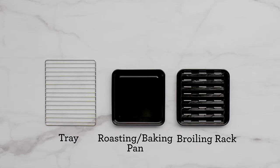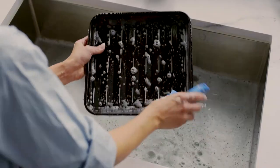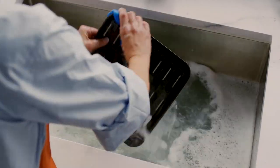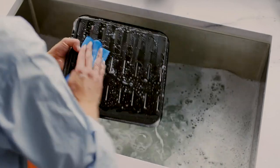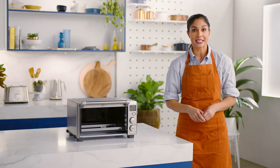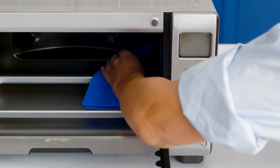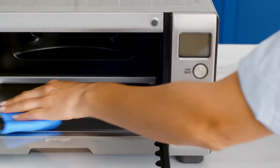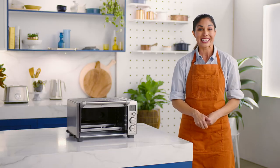Remove the accessories from the polyfoam packaging. Take a soft sponge and in warm soapy water wash, rinse, and dry these parts. Next, with a soft damp sponge, wipe the interior of the oven. This reduces vapor smells which are quite normal on first use. Sparkling clean.